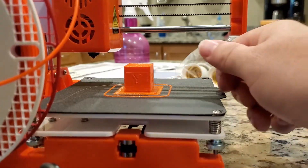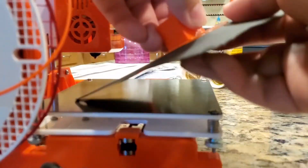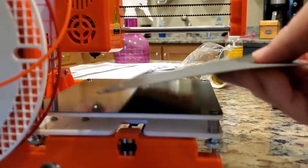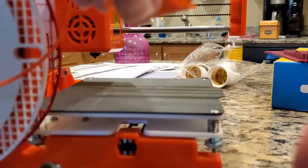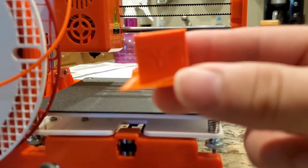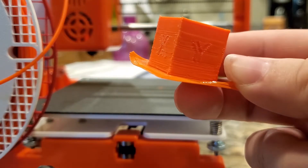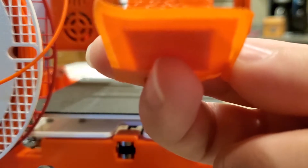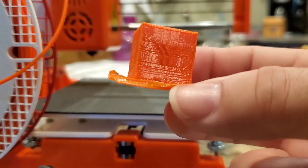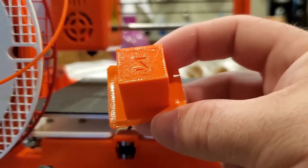Here is the second test, sliced with PrusaSlicer — as you can see by the skirt hanging around it. We'll do a flex off the part with the raft. Here's the part. There are some extrusion issues; it might be due to the fact that it doesn't have a part cooling fan, but we'll be solving that by adding one. Overall it's a pretty good looking print, so let's get some dimensions.